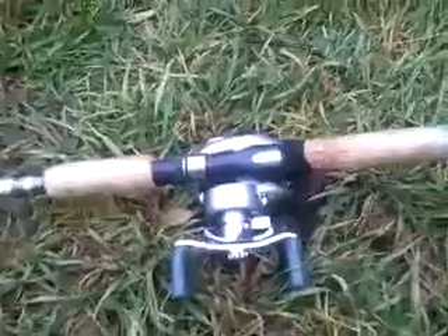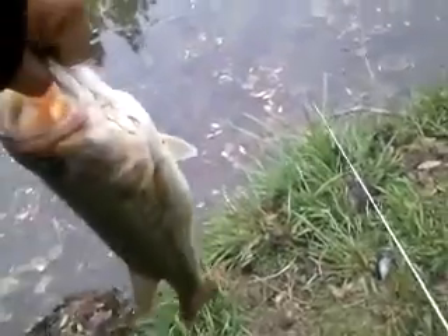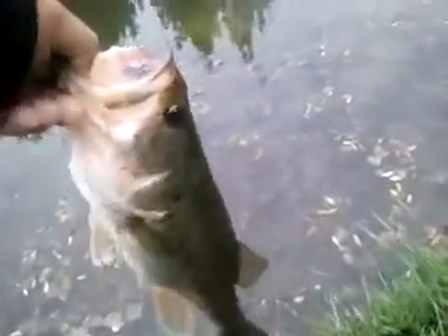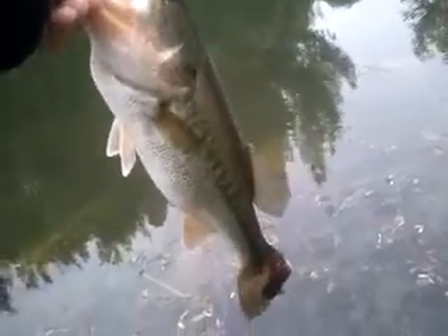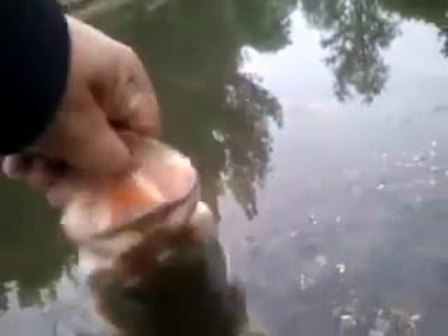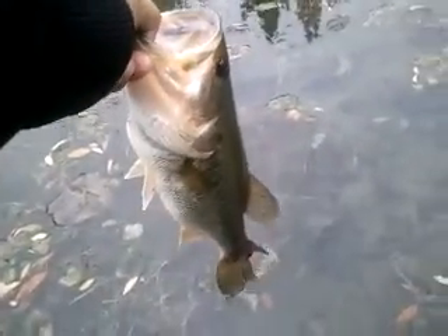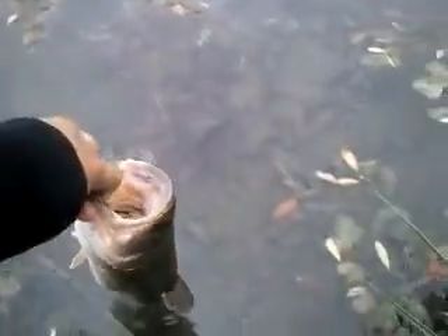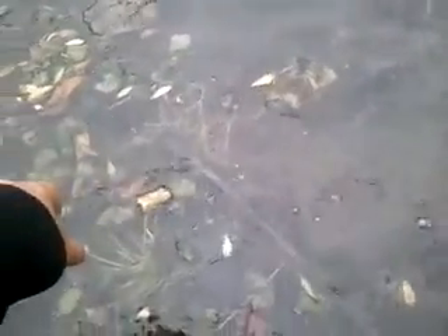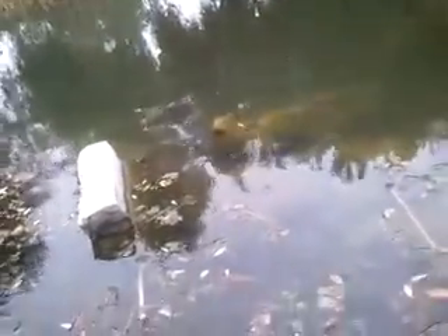I'm using the Daiwa baitcaster on my Shimano — it's only like a six and a half or six foot rod, kind of short for what I'm doing. She just came up and hit that thing and got hooked in the belly. It's kind of sloppy, dropped her, poor thing — she'll be all right though. Let's get her back in the water. There she goes — first cast!